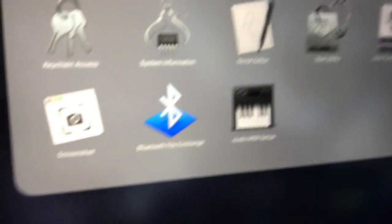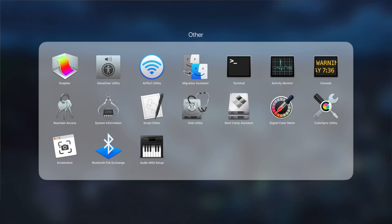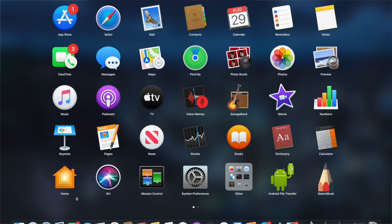Screen recording on the MacBook — it's literally the easiest thing. It's built into the computer. There's an app called Screenshot where you can just record your screen, and yeah, it's one-two-three.